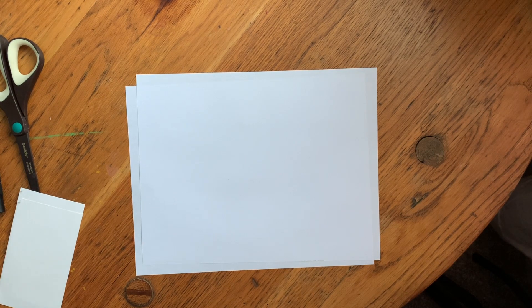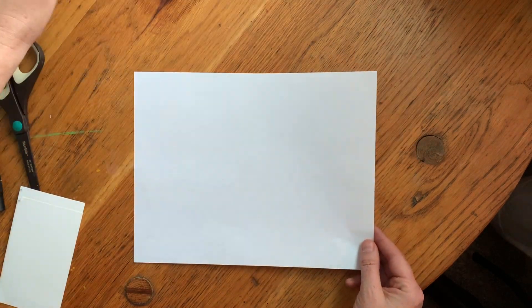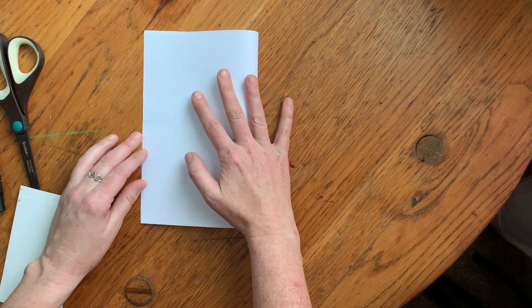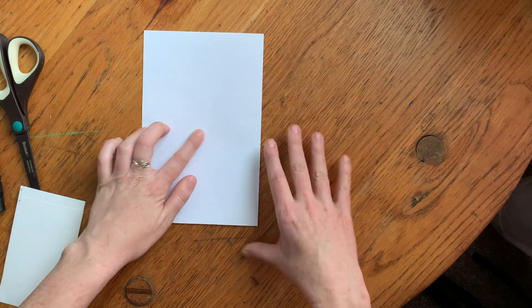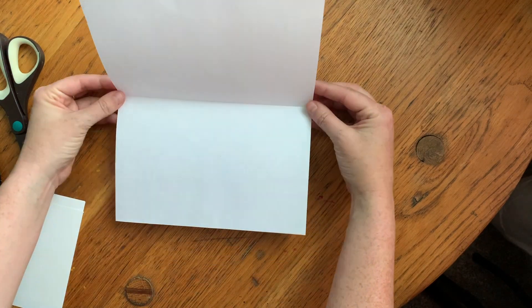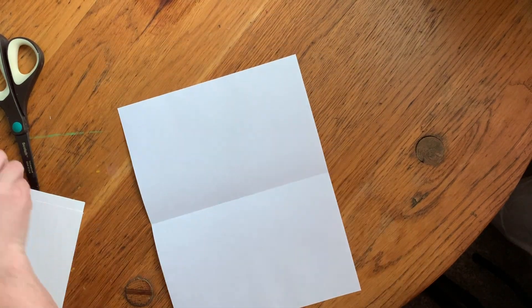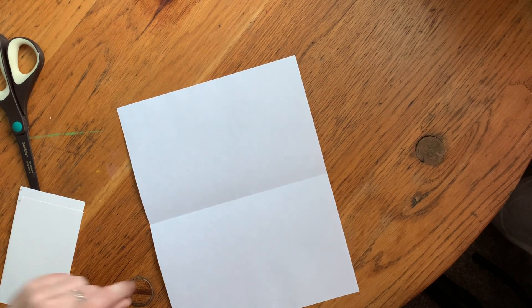All right, let's get started. To make your foreground, middle ground, and background 3D, you just start with one regular piece of paper, and then you fold it in half. Make sure that you crease it with your fingers. Open it up, and then I want you to add some color to the picture,